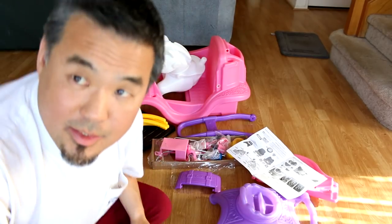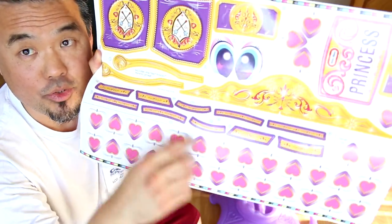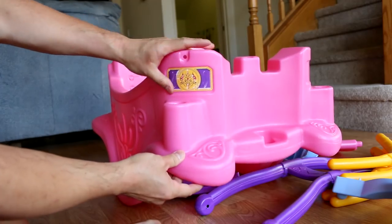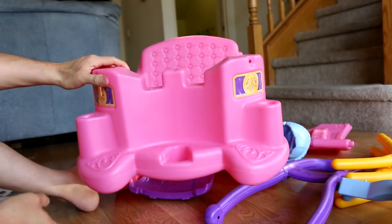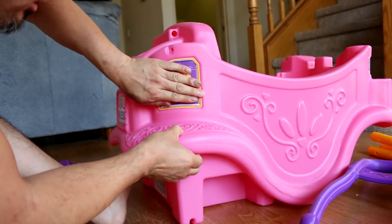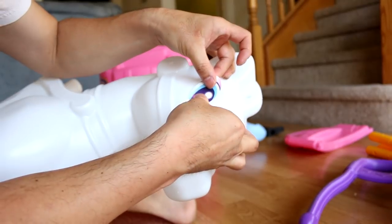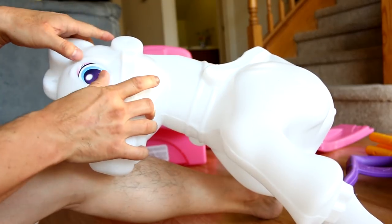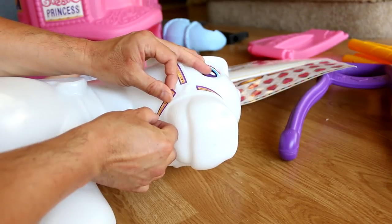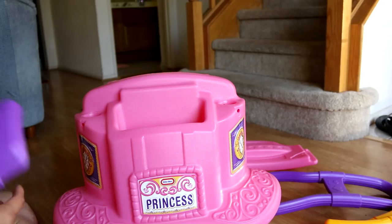The first thing you gotta do is put all the stickers on the horse carriage. There's a lot of stickers. Okay, now that's done.